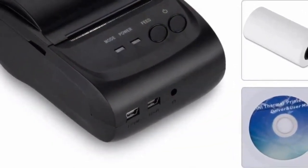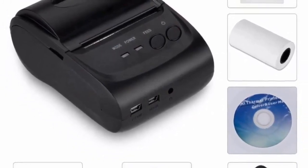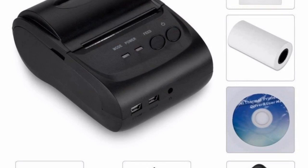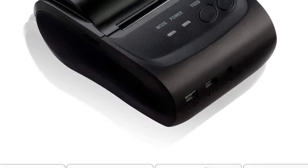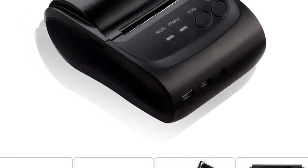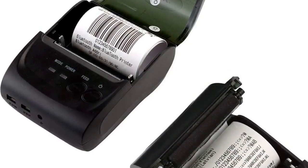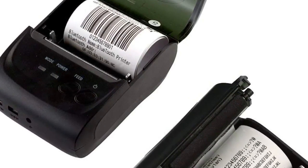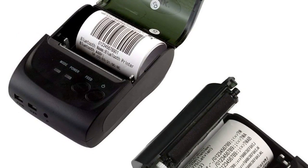Supports USB power adapter or mobile power charging. Provides SDK for iOS and Android. Interface: USB and Bluetooth. Print speed: 90 millimeters per second. Resolution: 203 dpi. Paper width: 58 millimeters. Printing command: ESC/POS. Totally compatible with free POS software. For more information, product link in the description box.